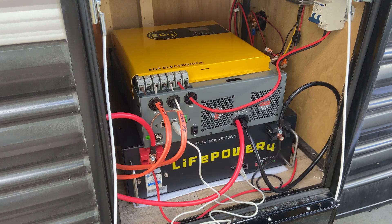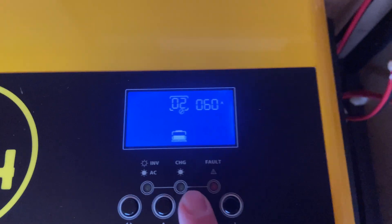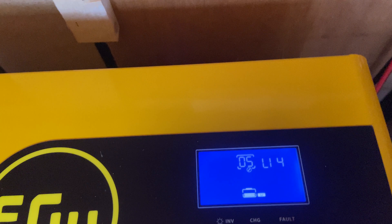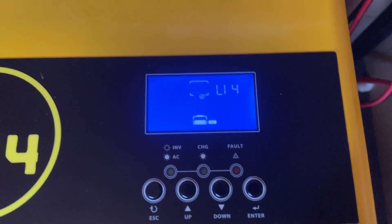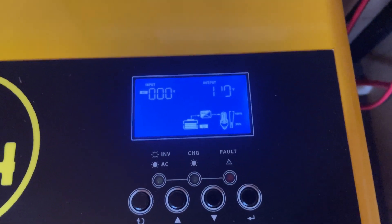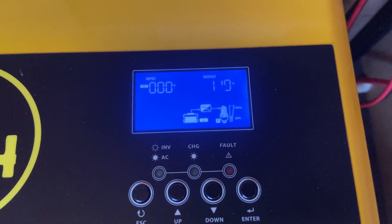At this point you can turn on the battery. Now you can flip on your inverter. You're going to want to go into the menu — press and hold. We're going to go down to setting 5 and make sure we're set on LI4. Hit enter, hit escape, and then you should be able to see if the communication is working correctly — you should see the LI symbol next to the battery on the display.